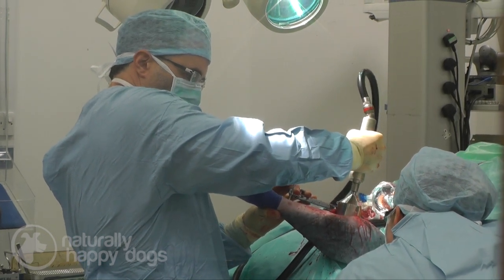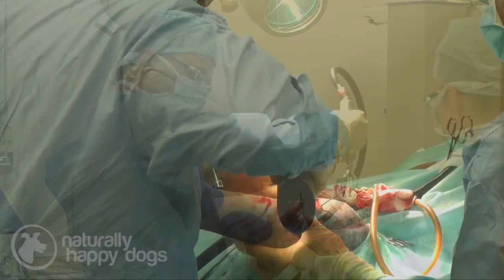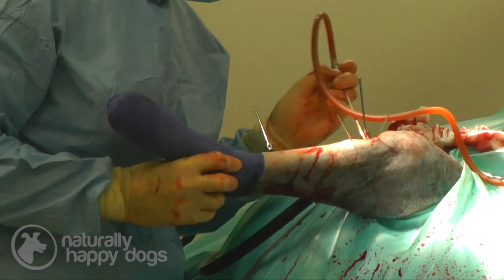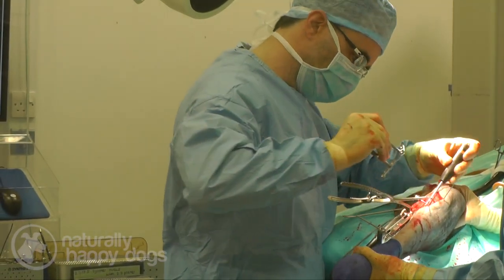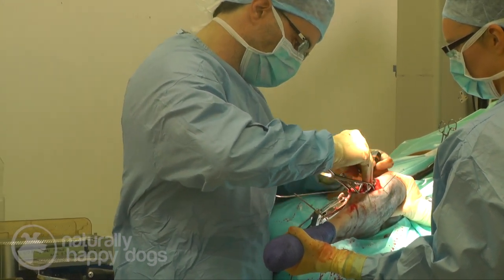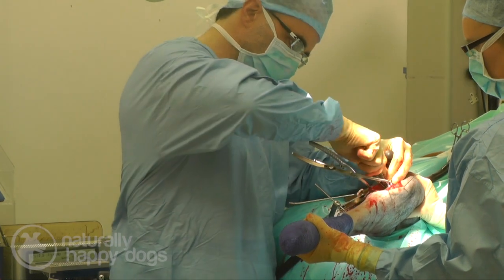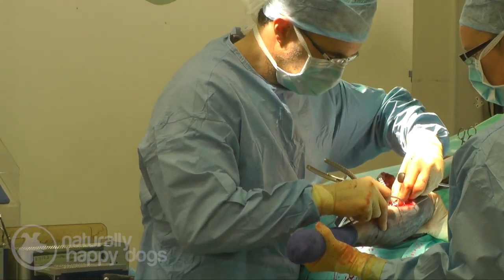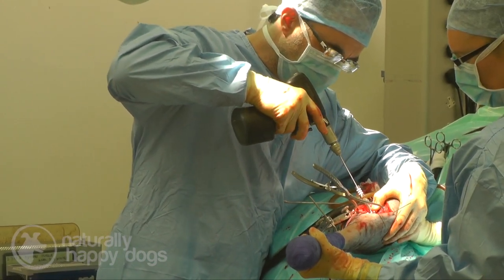The thing about cruciate surgery in dogs is that there's a lot of misinformation out there. People have a lot of opinions about what's good, what's not good, which op is better than which. The reality is that — just like hip disease and elbow disease — the three most common orthopedic diseases in large breed dogs: elbow, hip, and knee — it's not one size fits all. It's not simply that one op is better than another every time. Every cruciate disease is unique to that particular dog, and whilst you may get good at a particular procedure and be comfortable with it, that's fine.